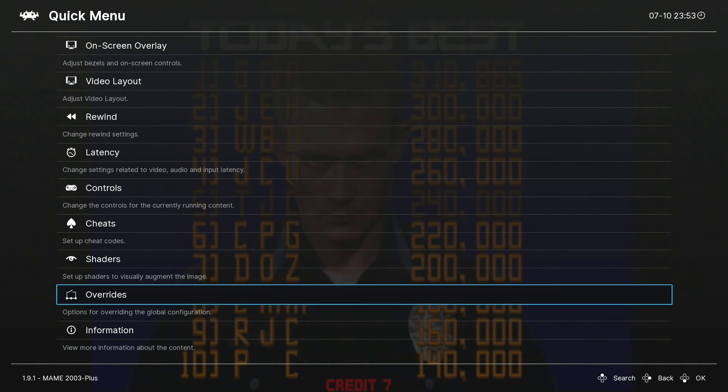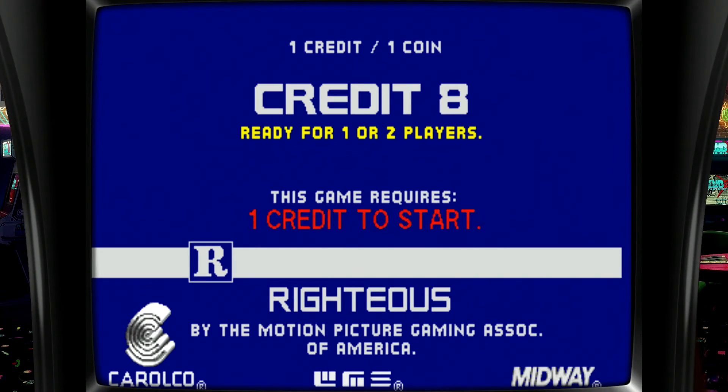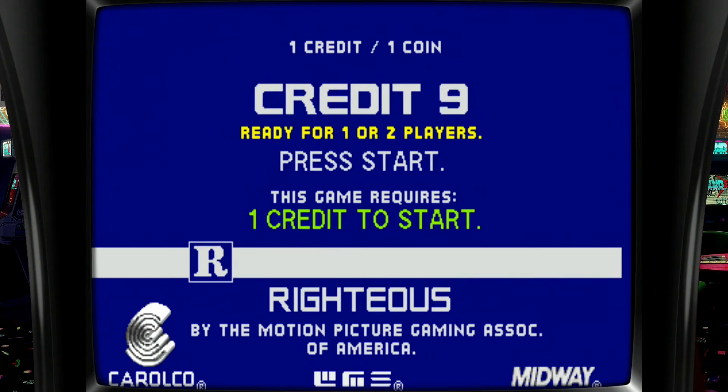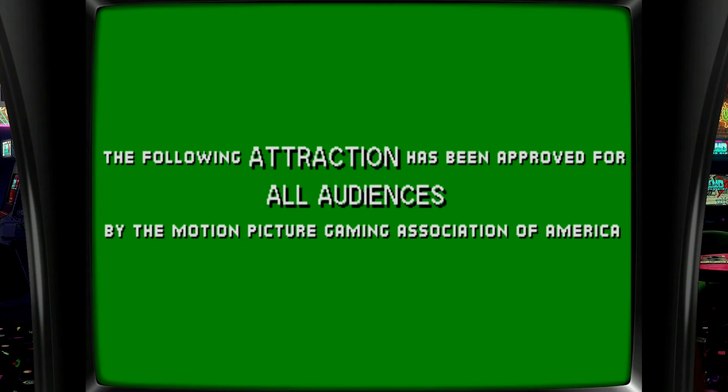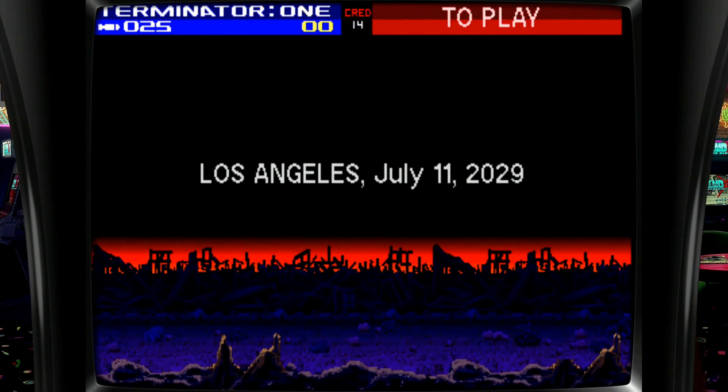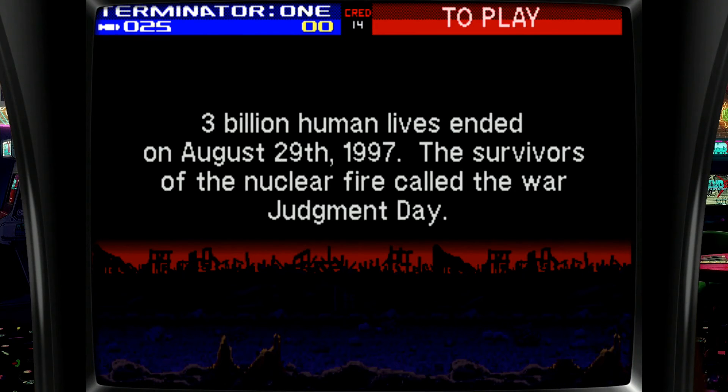That's all we need to do in here. Back out by pressing the same button combination used to open RetroArch — hotkey and A on my Xbox One controller, or hotkey and X for some setups. That brings us back into the game. Since I didn't assign Select and Start to my light gun, I use my gamepad controller to add coins with Select and start the game with Start, then take over with the light gun controller to play.